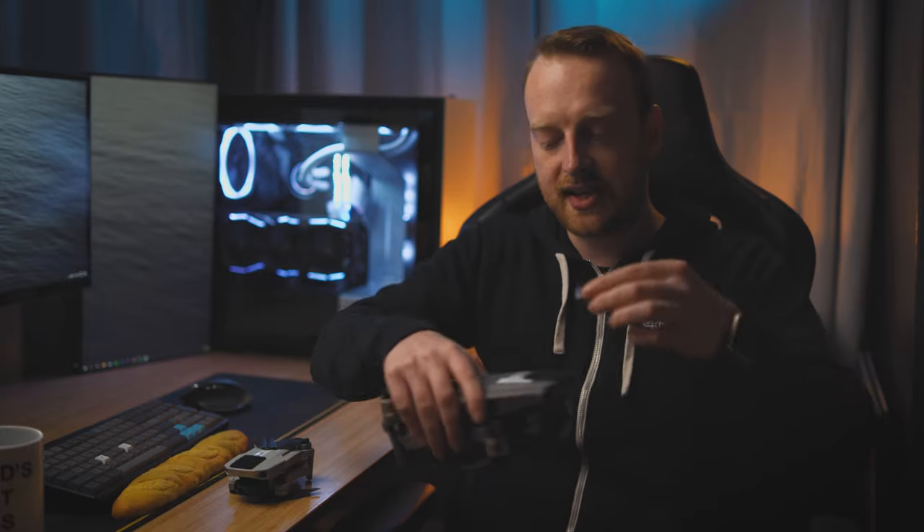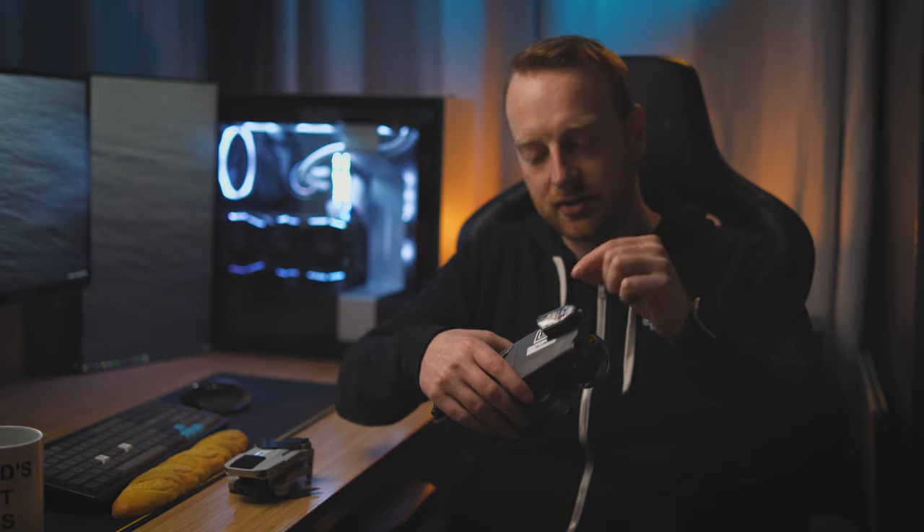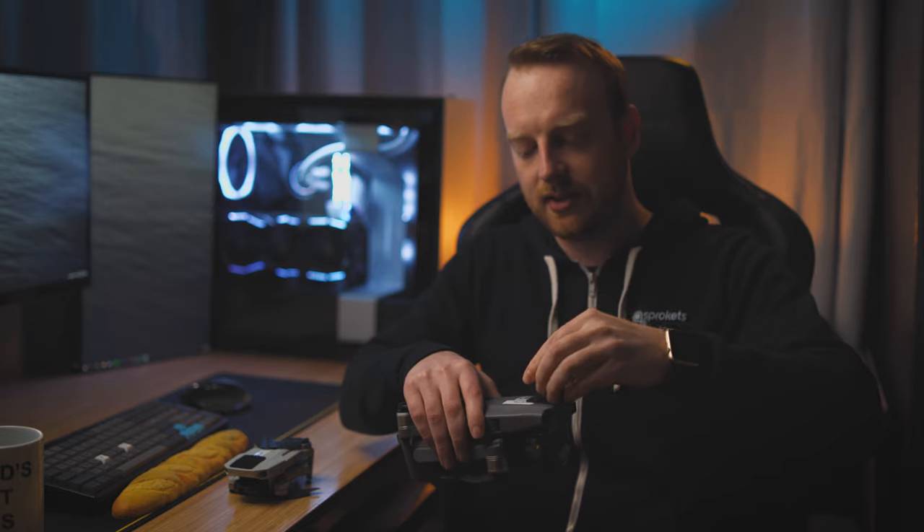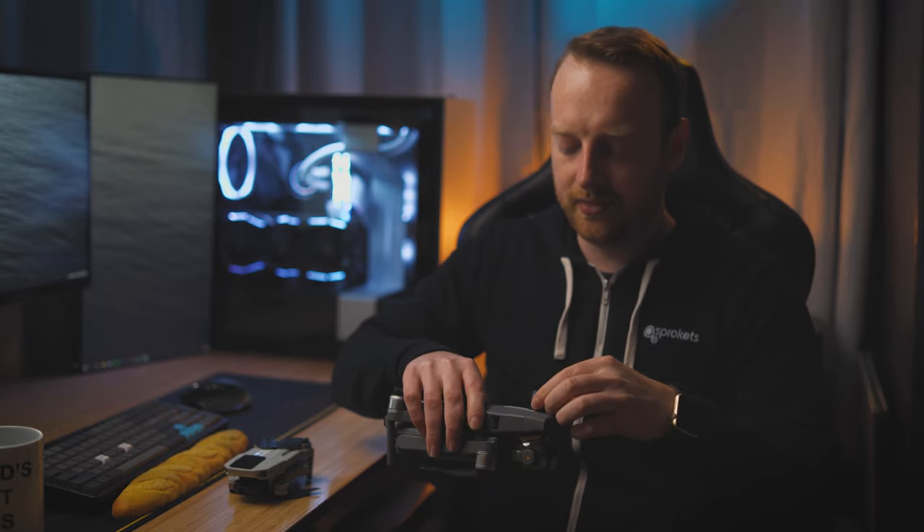One thing I do not like about the strobe light is that the on/off switch, mode selector, and color selector are all one button on the back of the unit. So if you have your strobe light attached to your drone and you're ready to take off, there are no buttons on the front that let you turn the device on. You have to take it off, turn it on, and put it back on your drone. And to turn it off again, you have to take it off, power it down, and put it back. I would love to see the button moved to the top of the drone strobe light.